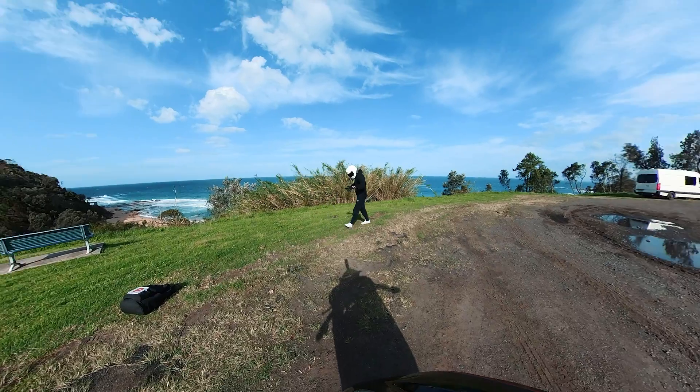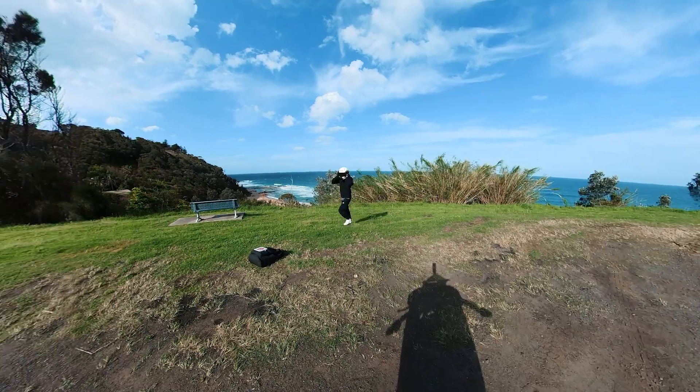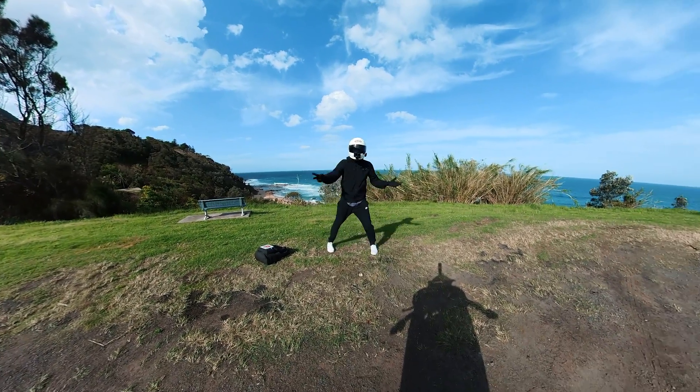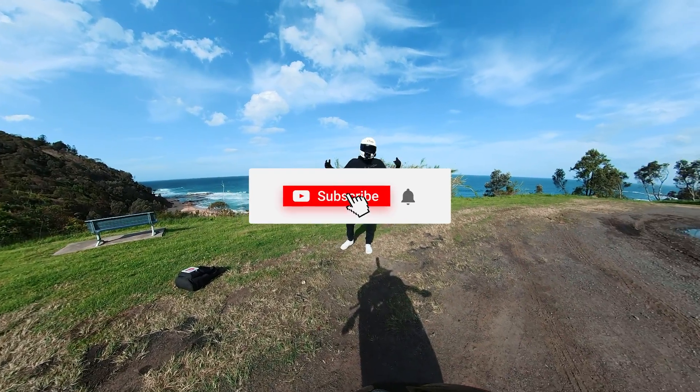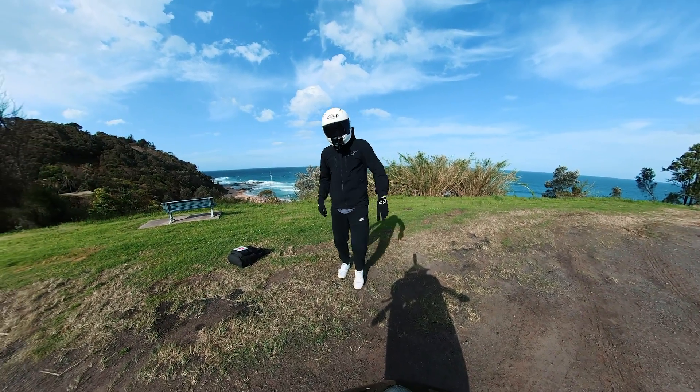What trick should we do? We'll do a cheat gainer with the helmet on. Oh geez, that nearly ripped my face off! That's it for this one — if you guys did enjoy, please let me know in the comments down below, subscribe, like, and I'll see you guys in the next one. Goodbye.